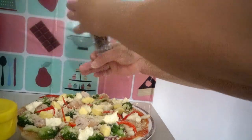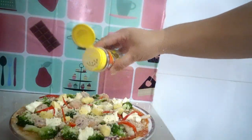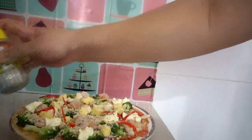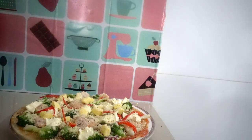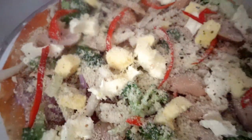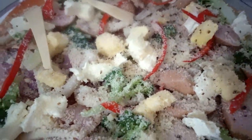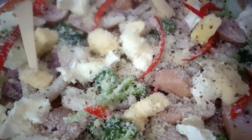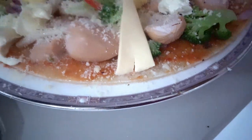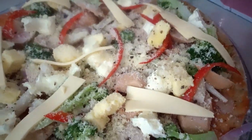And lastly, sprinkle some pepper powder — that's all. I'm also adding some sliced cheddar cheese; it's optional because I just have a little of this cheese. It's going to be a cheesy pizza!